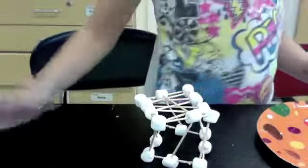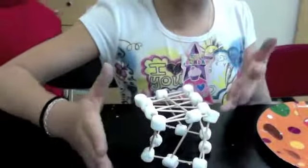Hi, I'm Eloise and I did the experiment stable structure. This was my structure and I don't know if it's going to hold very well because it started to twist, so I'm not really sure. Now I'm going to show you how my experiment goes.